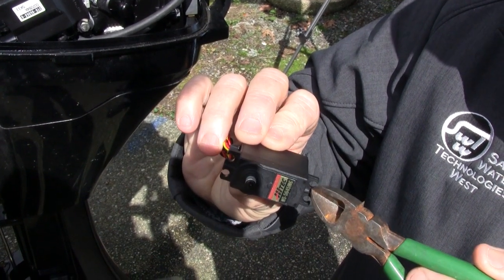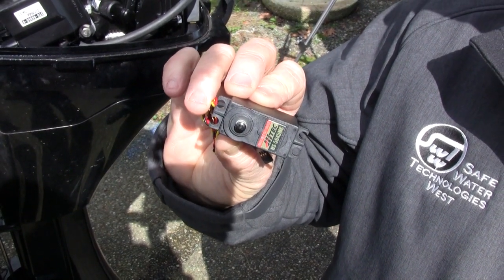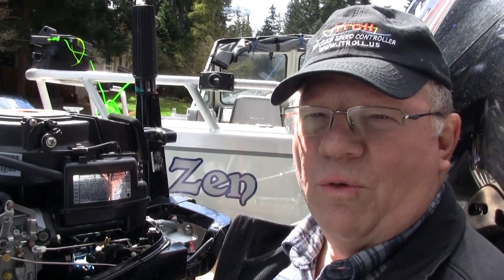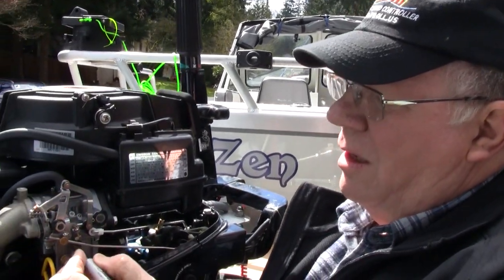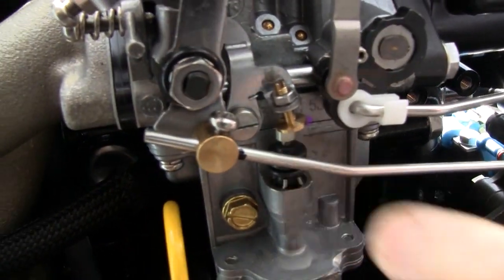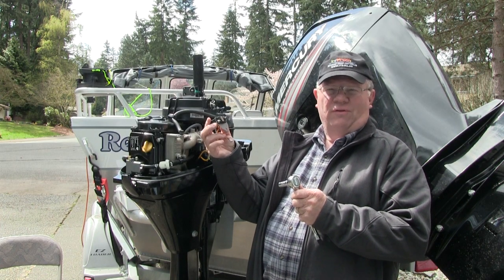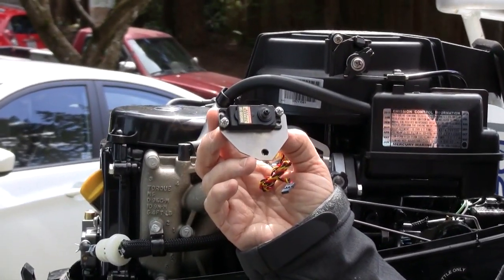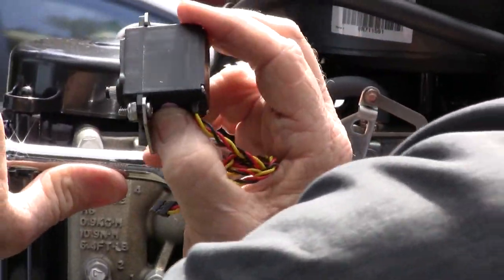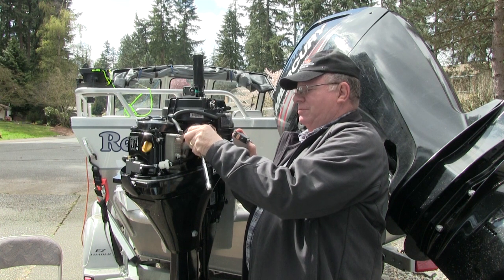If you look closely on the servo you'll see there's a little tab right here and one on the other side in the same place. We need to remove those so the servo will bolt down flat on the bracket. One of the things that's important to do is to mark your linkage where it was actually bolted to the motor — I'm just going to take a Sharpie and put a mark right there so I can see where that linkage was installed. The next thing we're going to do is install the servo onto the motor; it bolts under one bolt right here. So if I loosen it up, we can place the servo underneath this bolt.